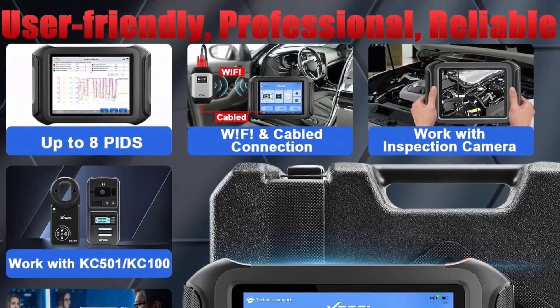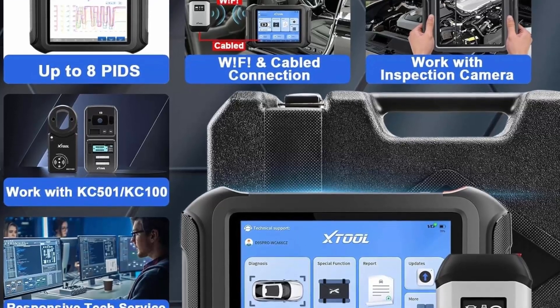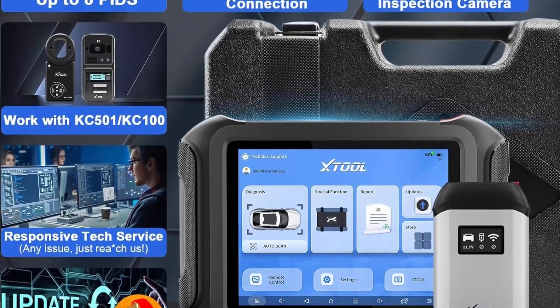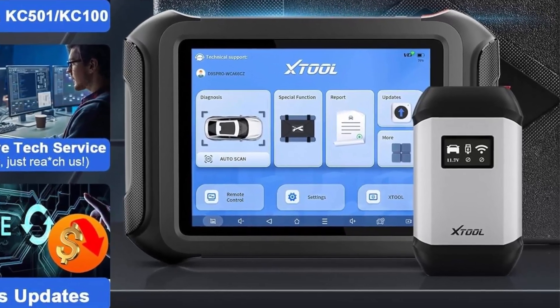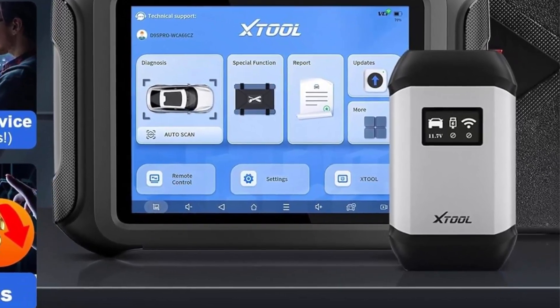It also helps you access the module for coding such as VW, Audi, Skoda, Benz, BMW, and Mitsubishi coding. Please send VIN to check compatibility before purchase.